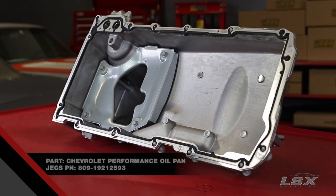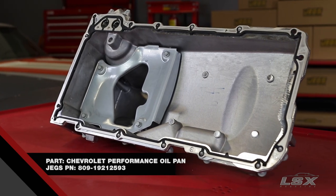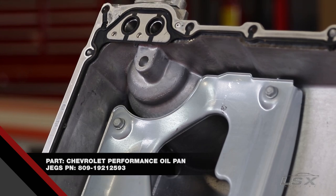The final consideration when swapping an LS into any car is the oil pan. This pan from Chevrolet Performance allows you to swap in almost any LS application into your favorite muscle car.